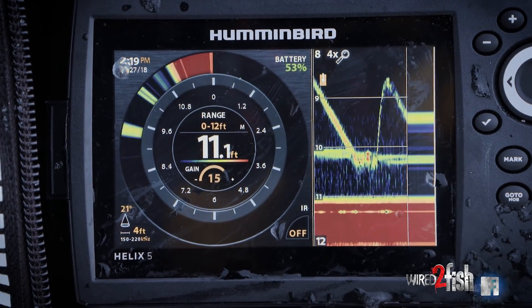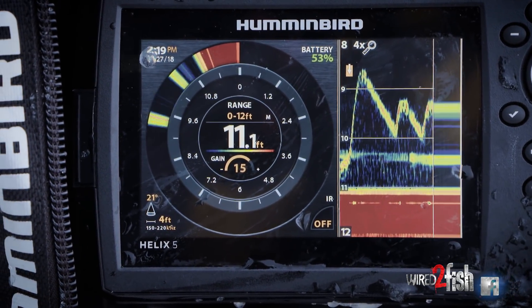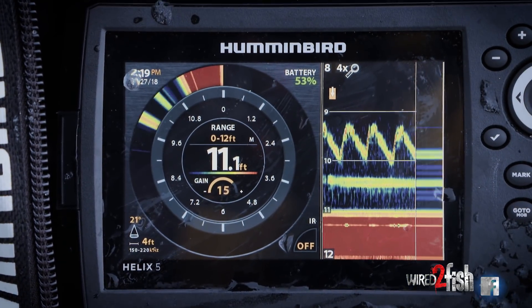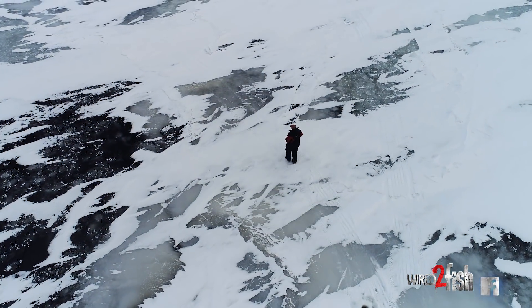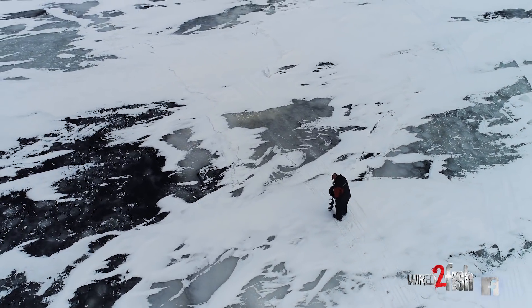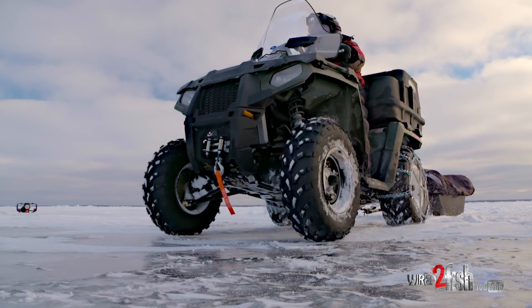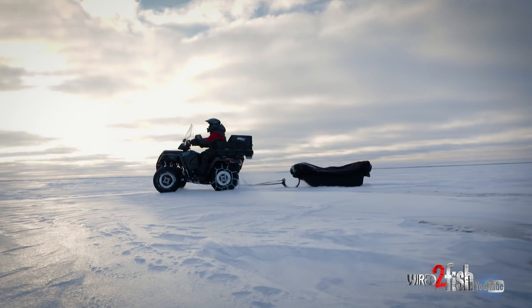That's what you have to do — dropping it down below the fish. Sometimes you can get that reaction bite. I like to stay above and give it some bigger rips. You want to stay mobile as well when you're doing this because you're searching out those active fish. You're not just sitting and waiting for them to come through. You're going to fish a few holes, work the area over, hop on your wheeler, move to the next area, drill some more holes.